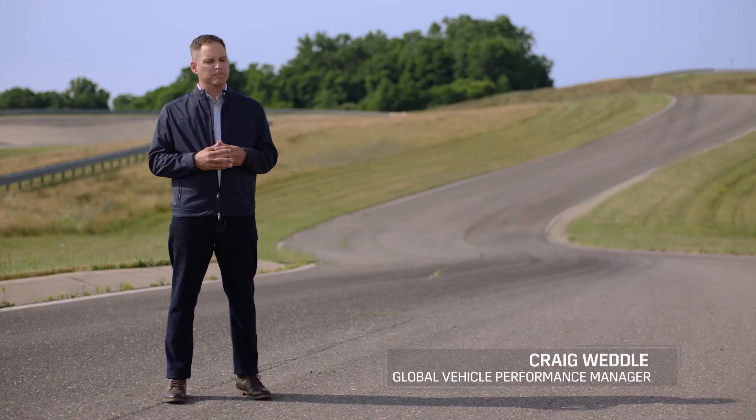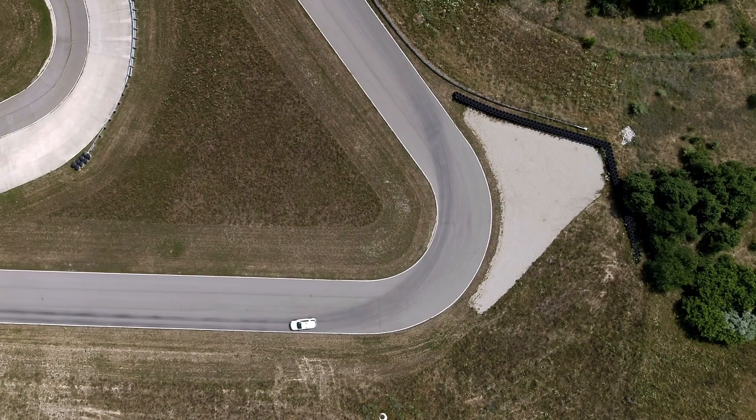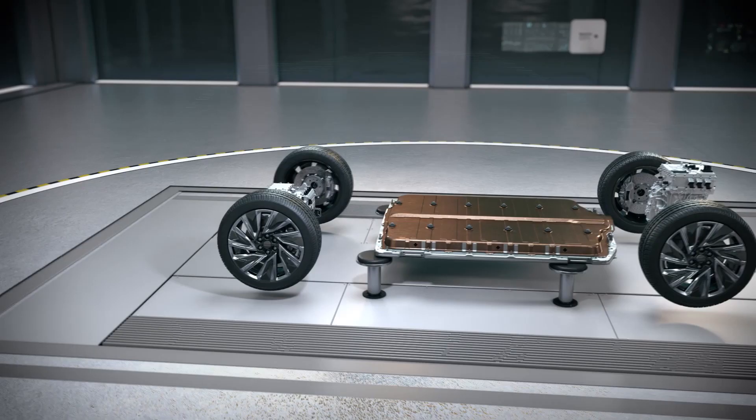The electric propulsion system really opens up a lot of windows for us to offer a wide variety of range and performance options, including some very impressive 0 to 60 times.